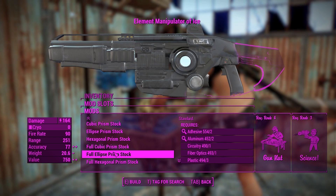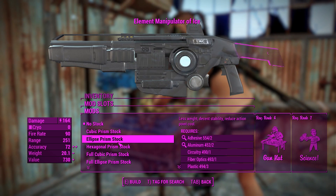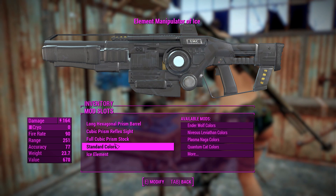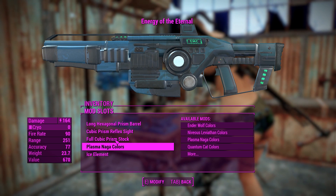For the stocks, there's a whole bunch of stuff you can choose from here. Very futuristic looking gun. I do like the aesthetics of this. I kind of like this stock the best, so I'll chuck that on. And you can change the colors, which is awesome. Plasma Naga colors, sure.